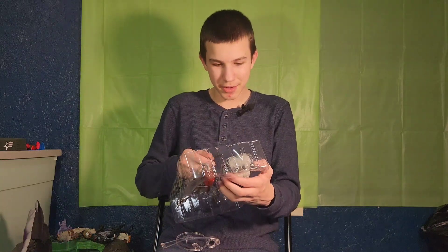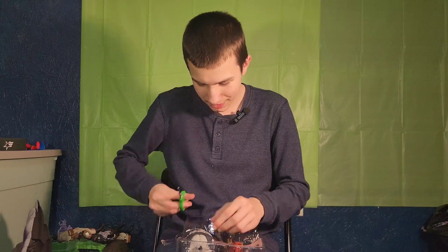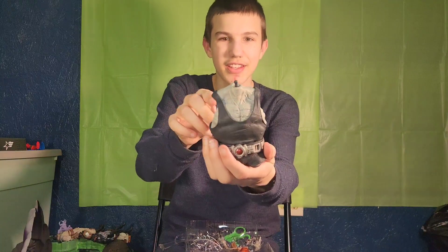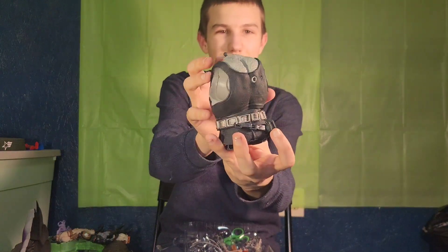We only have one figure left to go to build the rest of Bane, and it's the Wonder Woman. Here's Bane's torso. He has a hole in his back, probably to hold Scarecrow up.